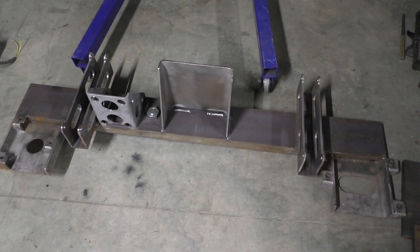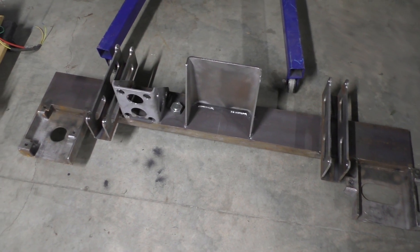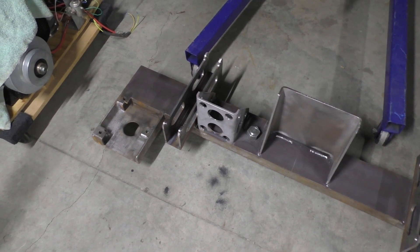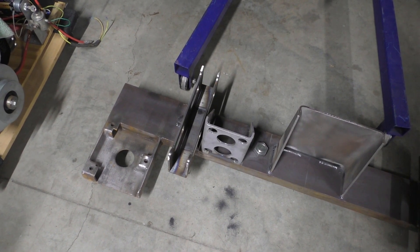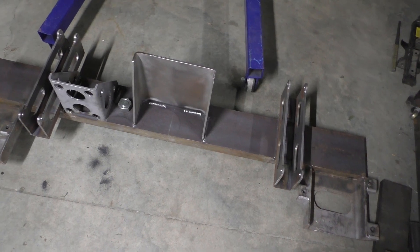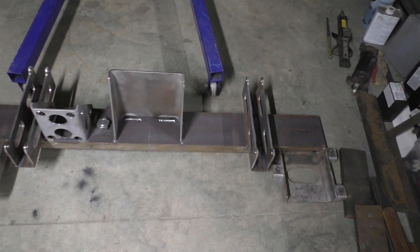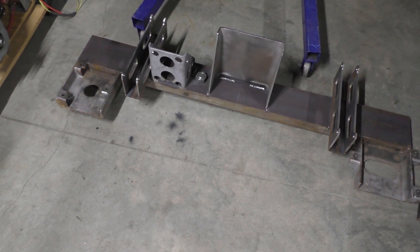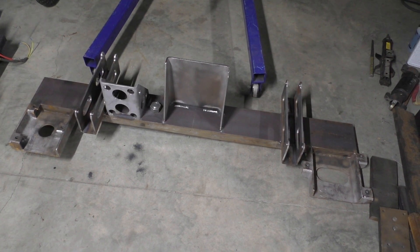Here's the saw head assembly - got the mounts welded onto it. I think this is probably complete now. I have to install the plastic, but I wanted to shoot some paint down inside of the cavities before I did that. We'll get this put back up on the framework, make sure everything is going like it's supposed to, and get it back on the rails. Then I can start working on the guards. I still have to add an idle pulley to this somewhere. That will be the conclusion of this part, and we'll see you again when we get some more done.